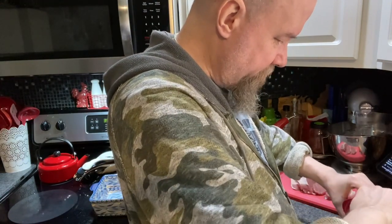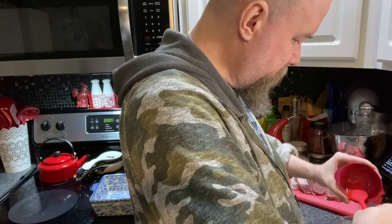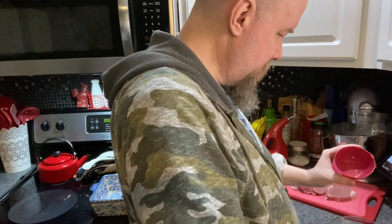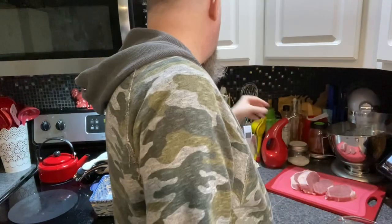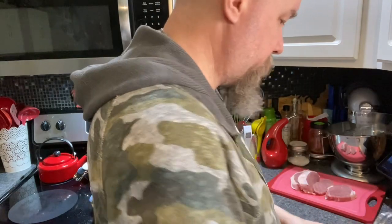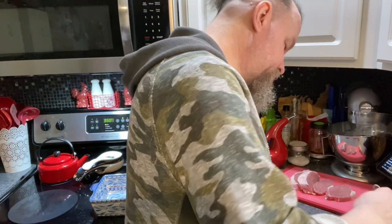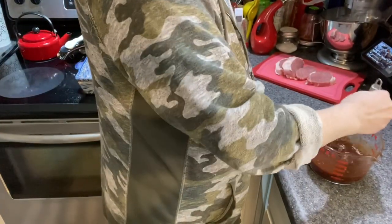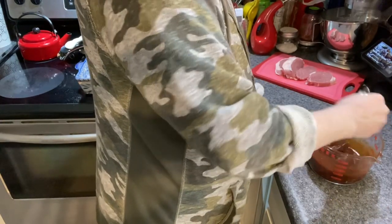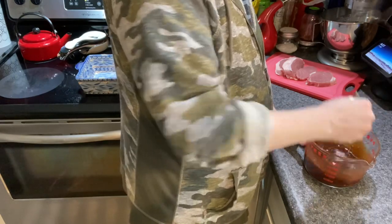The ketchup always has to be scraped out — otherwise you won't get all of it out. Once everything is in your mixing container, go to town trying to amalgamate everything together. It might take a little more stirring than a simple sauce because of the jelly.